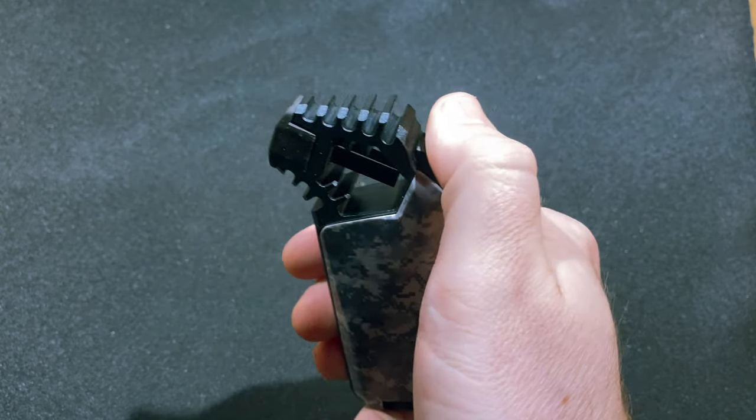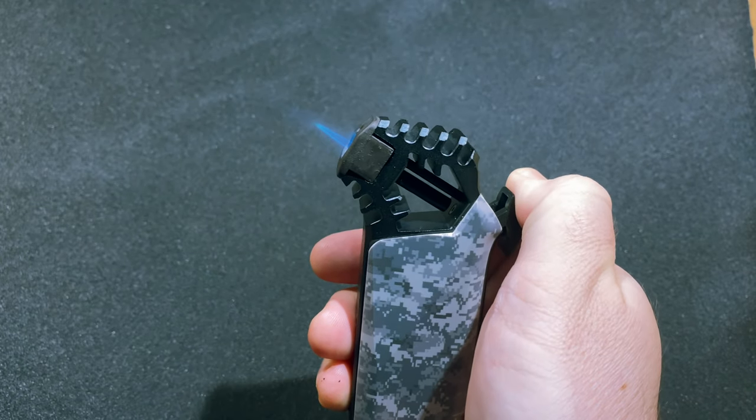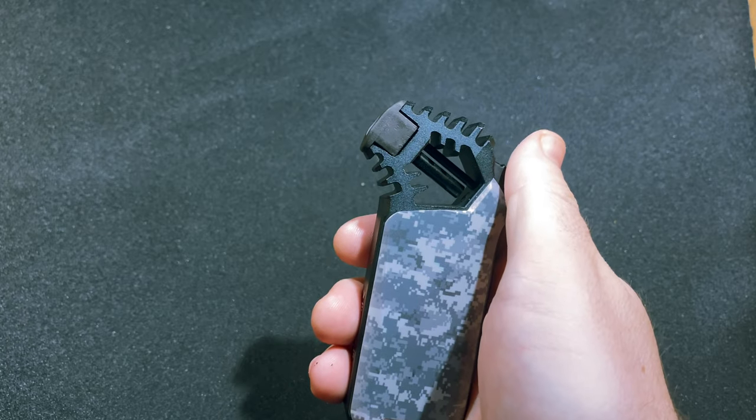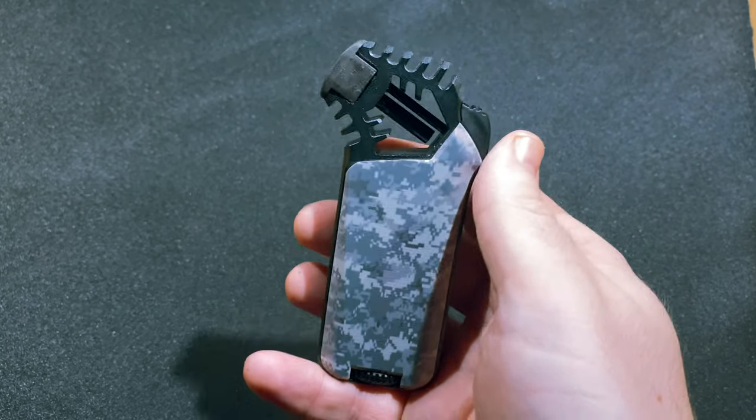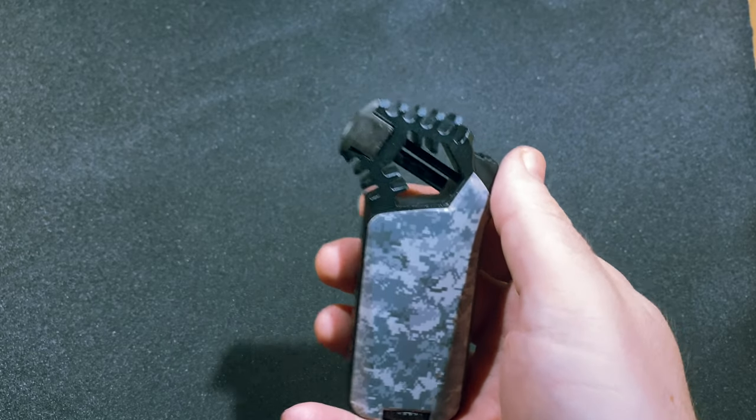All you really do is put your thumb on the ignition, pull back, the butane starts flowing, you pull until it clicks, the lighter ignites, you light your cigar, and you are done with it. It's a really simple, easy to use, very comfortable and ergonomic lighter.